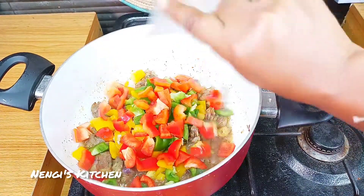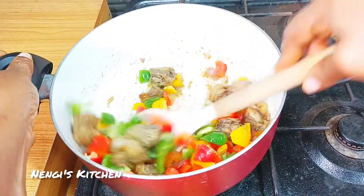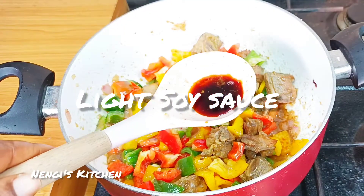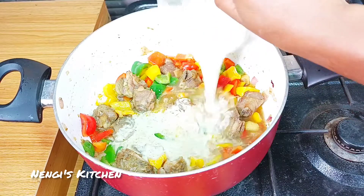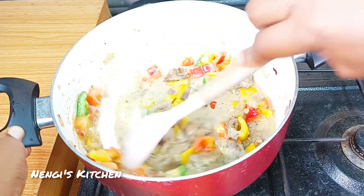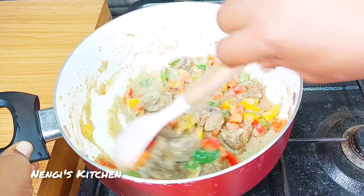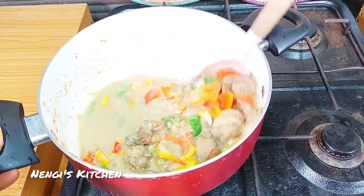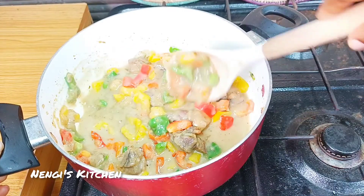Look at how beautiful it's looking now. What just went in is the corn flour mixed with the stock, and then the soy sauce went in. Would you like to try it? What would you add or remove? Please do not skip the pineapple — it is very important.